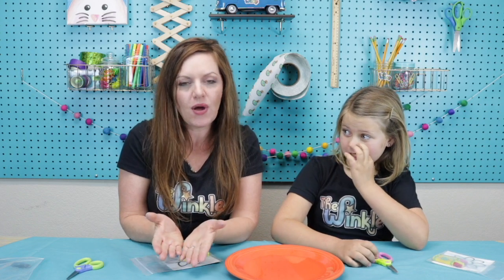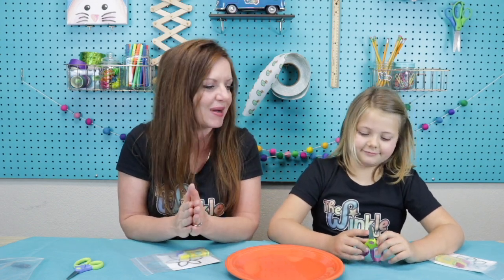Hi everybody, I'm Allison and I'm Aji, and today we're gonna make the blooming flower. We are gonna be giving this to our moms for Mother's Day. If you get it and it's not Mother's Day, you can still make it — you don't have to give it to your mom or anybody; you can give it to somebody or just do it yourself. It's really a fun project for any time of year, but right now we're making this for our moms for Mother's Day, so we're super excited about it.